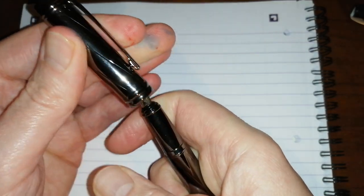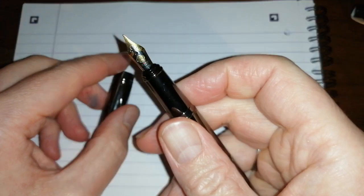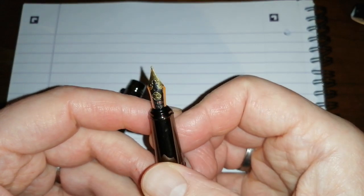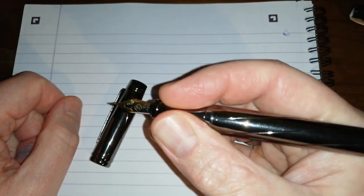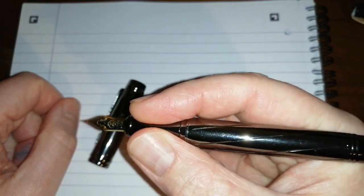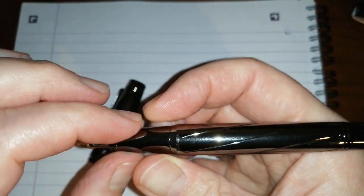Pop the cap off — it's quite a good clip on there. Screws at the bottom, no obvious cap liner, but I haven't had any issues with this nib drying out in use. Two-tone nib, steel nib, fine — not a lot to say about that. Metal section might put some people off, but I don't find it slippery. It's a nice comfortable diameter. There is a step up at the back where it meets the barrel, but you can't really feel that at all, so that's quite good. It's nice that the metal section matches the rest of the pen.